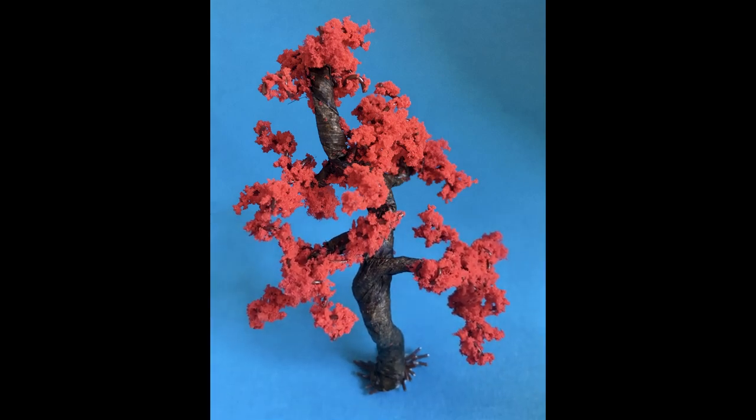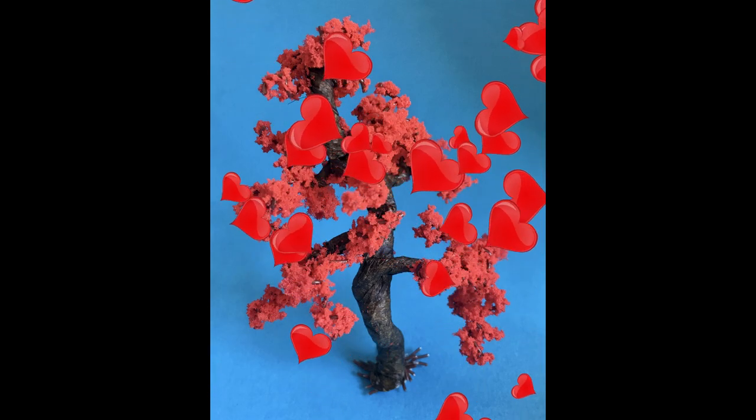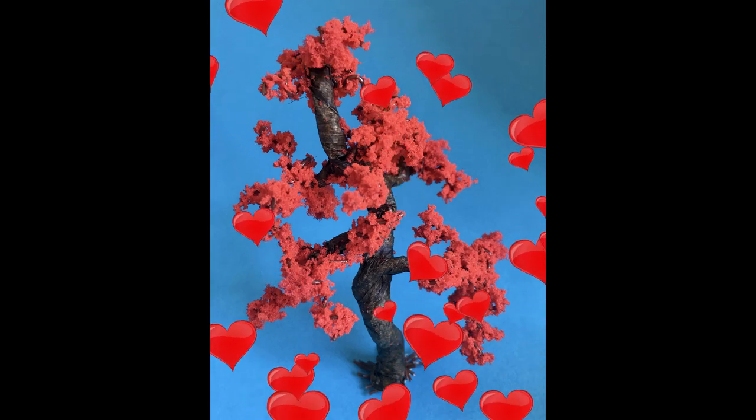Hello, I'm the Budget Modeler and welcome to another tutorial. This week: how to make DIY flocking. I'd just like to say thank you very much to the people who have subscribed so far — we've just broken 100.